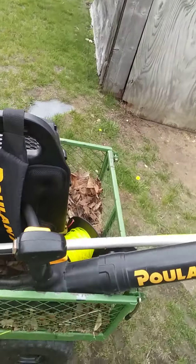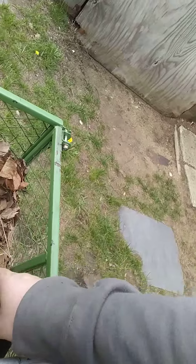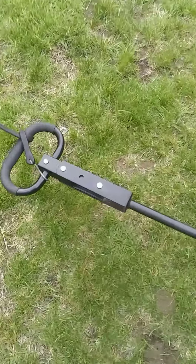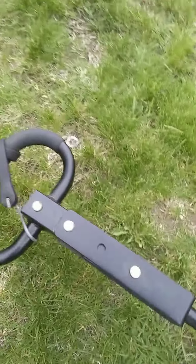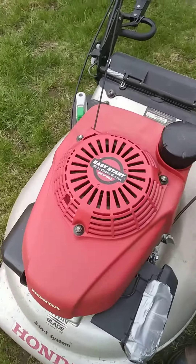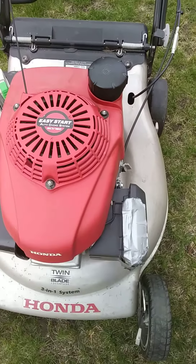This is my lawn care setup. This is my backpack blower, my weed whacker. I've got a spare line in the cart, the bag to the lawnmower, my headphones, straight gas, and this is the mixed gas right there. You can see that's the cart hooked up to the lawnmower, so I can pull the cart with the lawnmower here. This is a Honda commercial HRR lawnmower with the double blades.